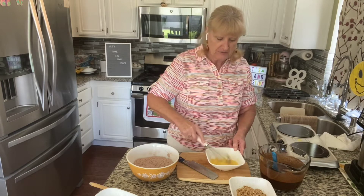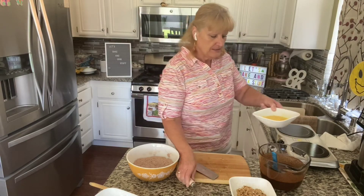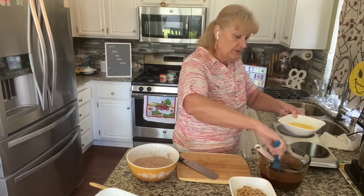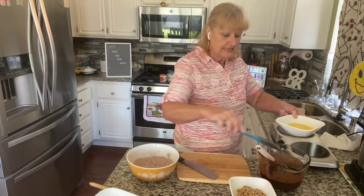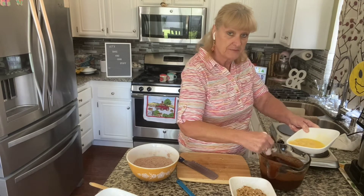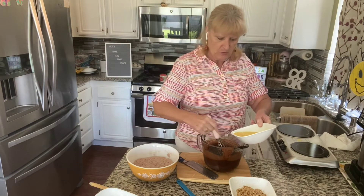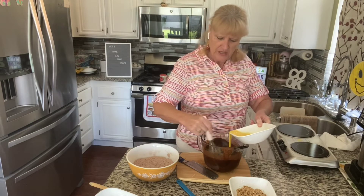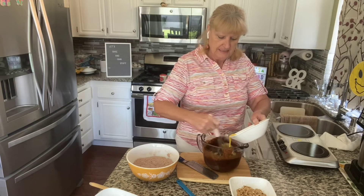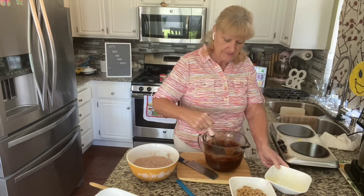We're going to cook the eggs along with everything else in the oven once we put them in there. So I'm going to whisk these eggs into this chocolate and sugar mixture. I'm stirring as I'm pouring — again, we're not trying to add a bunch of air, but I also don't want to scramble these eggs.